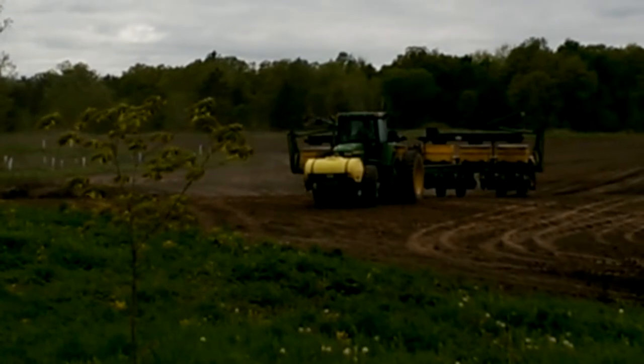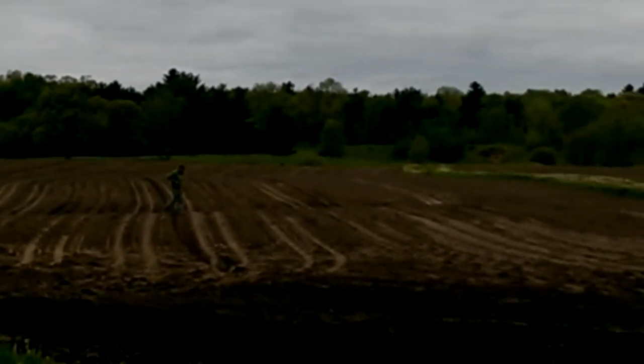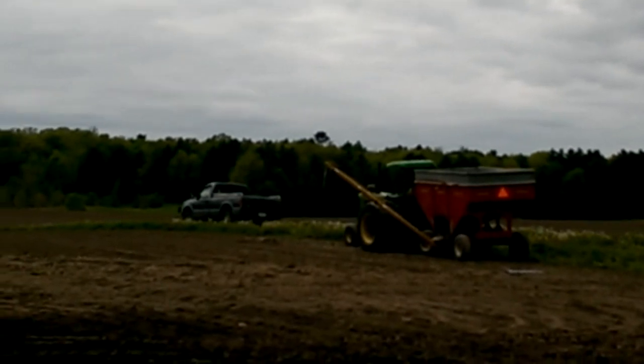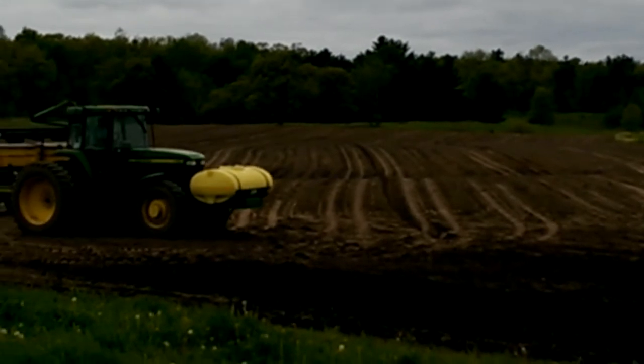They're having some problems. It looks like he's got a refill or they're walking back over here. They got a refill with fertilizer, filling the fertilizer boxes from the wagon into the planter.